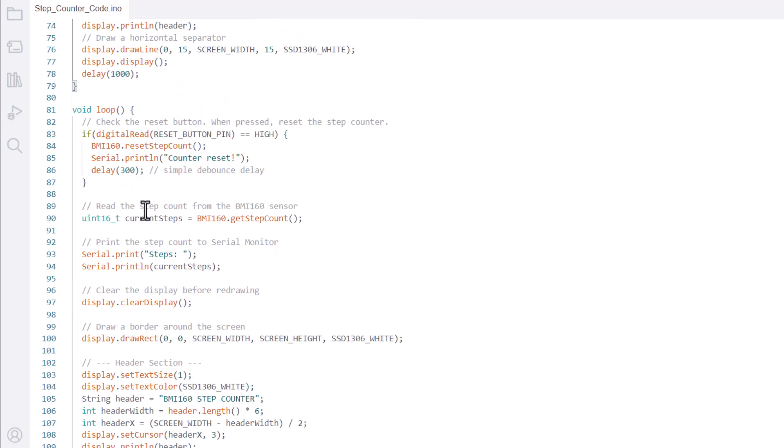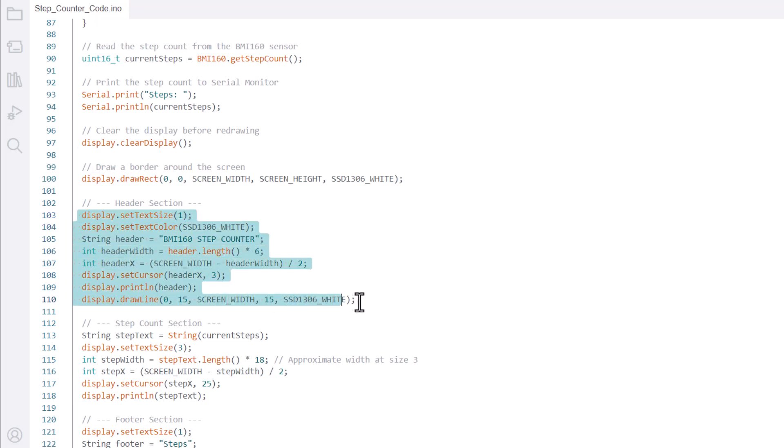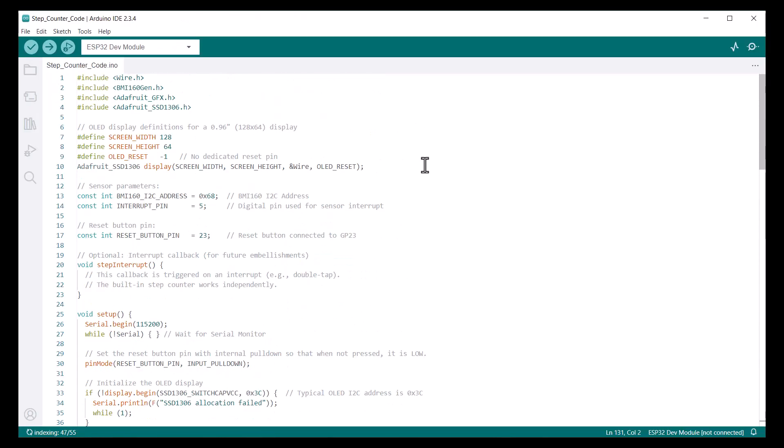Under the loop section, we read the step count data directly from the BMI160 sensor. Then we print the step data on the OLED screen. You may go through the entire code for more information.